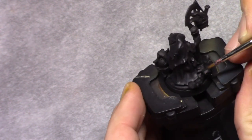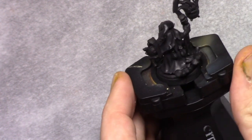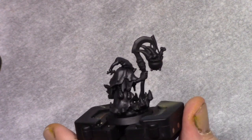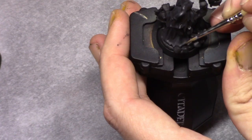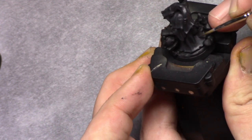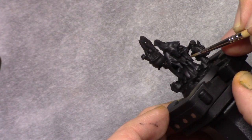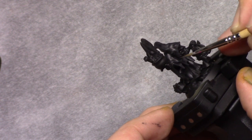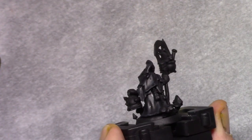I then made a mixture of 1 part black and 6 parts anthracite grey and repeated the process, finishing off with an edge highlight of pure anthracite grey. At this stage I wasn't sure if I was going to leave it like this, but I preferred to continue painting a bit to see how the model was going to look before deciding on an additional highlight.